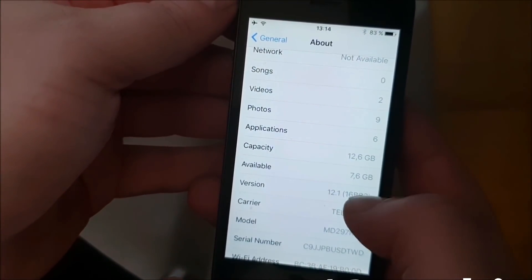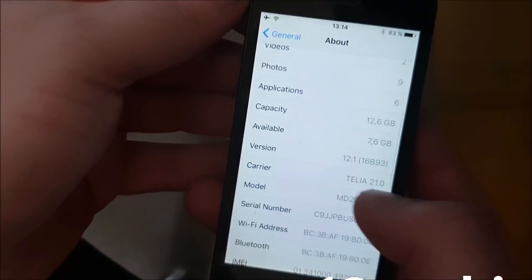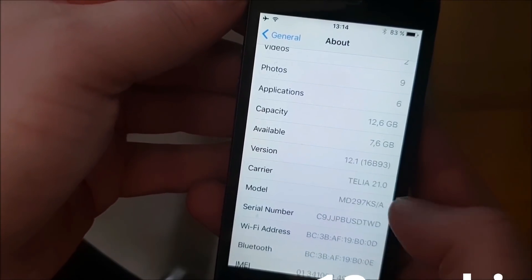What's up YouTube! Today I'm going to show you how to jailbreak the new iOS 12.1.